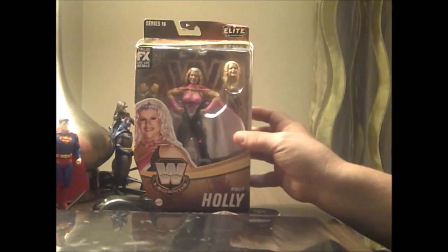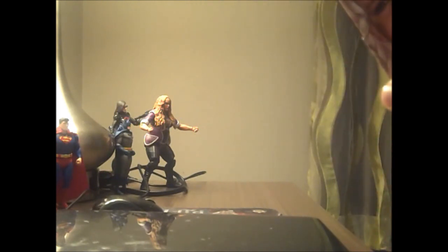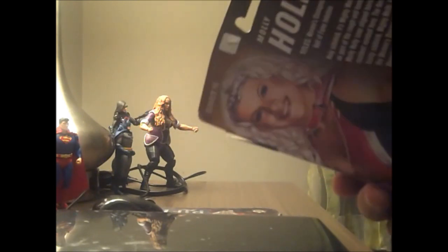She's on clearance. You know, when you can get wrestlers on clearance, they're worth the chance to talk about.